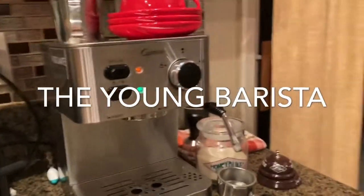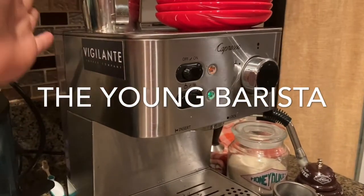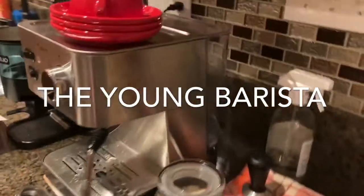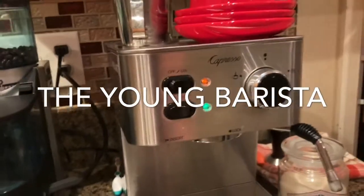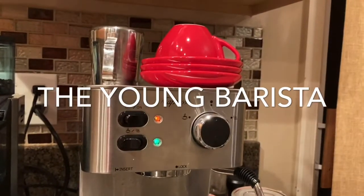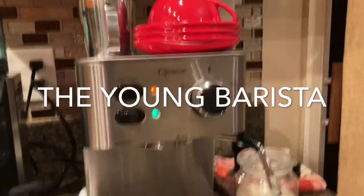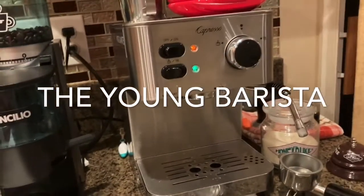Going around this machine — over here on the side, and back here is the water tank. They put some nice style into the water tank by slanting it sideways to make it look like a bit of modern art. It's got a full stainless steel body all around, which is not something you'd see in an espresso machine at this price range. And on the top of the machine I have my cups, a steam pitcher, and my little espresso shot glasses down there.